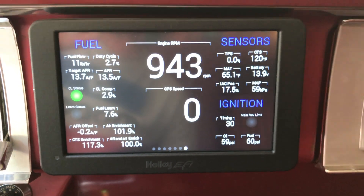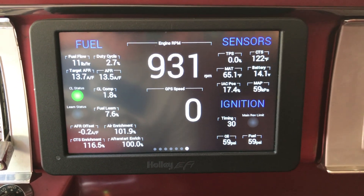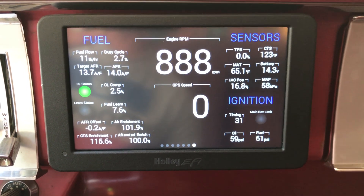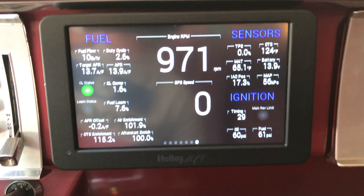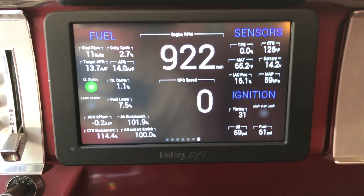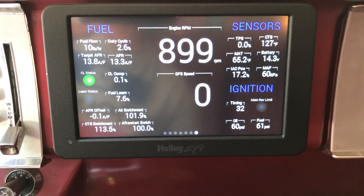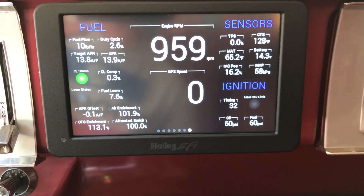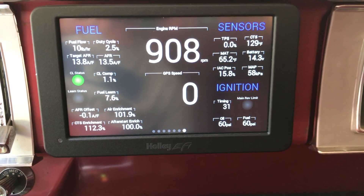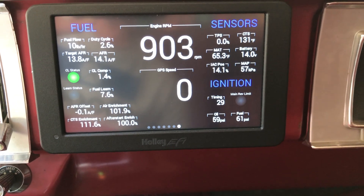The speedometer in the center is a GPS unit. Since we're just idling in the driveway there's no speed indicated — once I start to drive, the GPS unit will sync up with a satellite and we'll start to see the speed. In the upper right corner we have the TPS position, which is zero since we're at idle. We also have the CTS and the MAP, and a battery voltage. You can see the IAC position is reducing and dropping down as the engine warms up. In the lower right corner we have ignition timing, oil pressure, and fuel pressure.